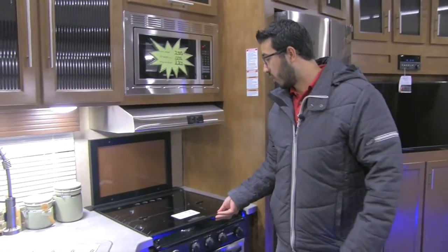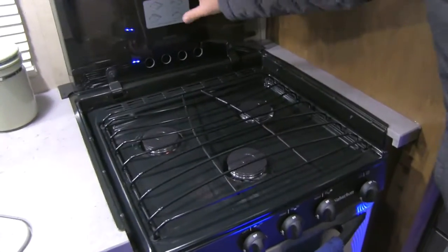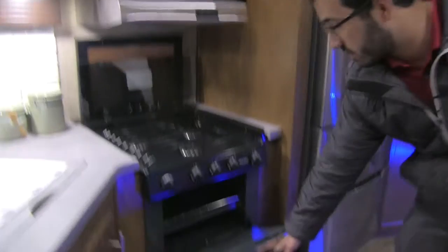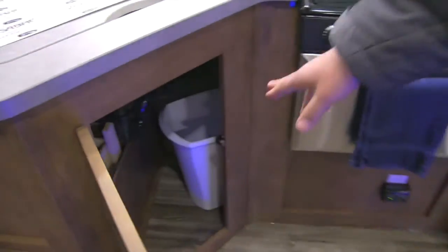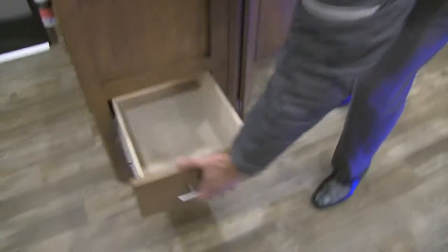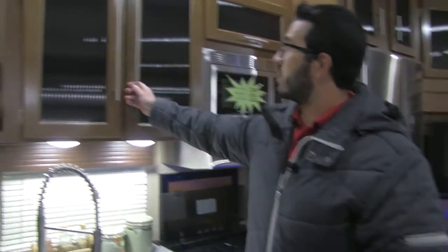The sink cover folds right up nice and easy, creating almost like a secondary backsplash. The cooktop itself is recessed, so the cover can help provide countertop space. Underneath the cooktop you have an oven if you want to do some baking. Underneath the sink, they gave you enough space for a trash can — they even provided one — and you also have two full-extension ball-bearing drawers for silverware and utensils like spatulas and serving spoons.